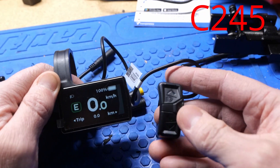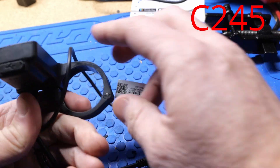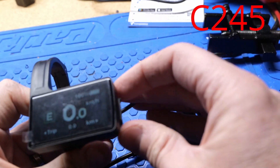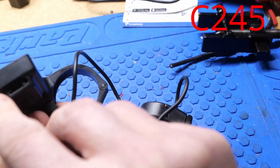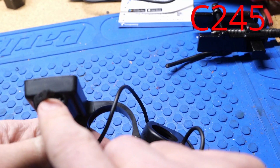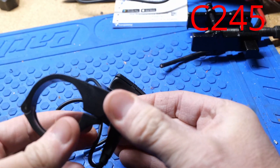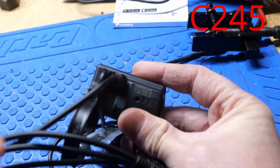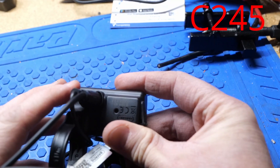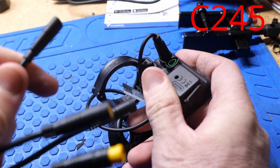Pretty basic display, but it's nice and small. Looks similar to the 500C and 600C, albeit with a little less functionality. It does have a USB charge port — looks like USB-C. It's got a large clasp here, so it'll mount on pretty much any bike. Two connectors in the back: one for the toggle switch and one for the display, and both are removable.